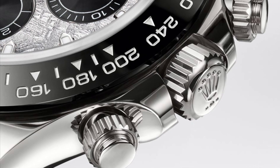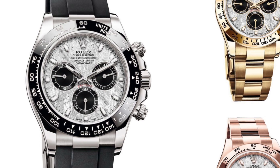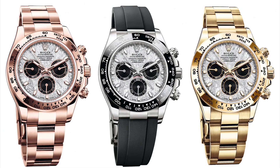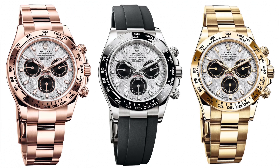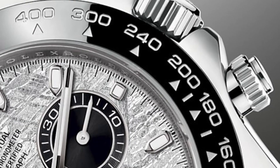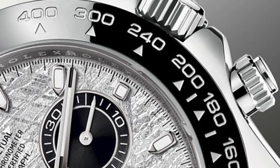Rolex have also made this model in a full solid 18k gold and 18k Everose gold material, which could send this piece to a whole new level and without a doubt to a whole new price point. The pushers, lugs and thickness once again have stayed the same but are still well proportioned and classic.